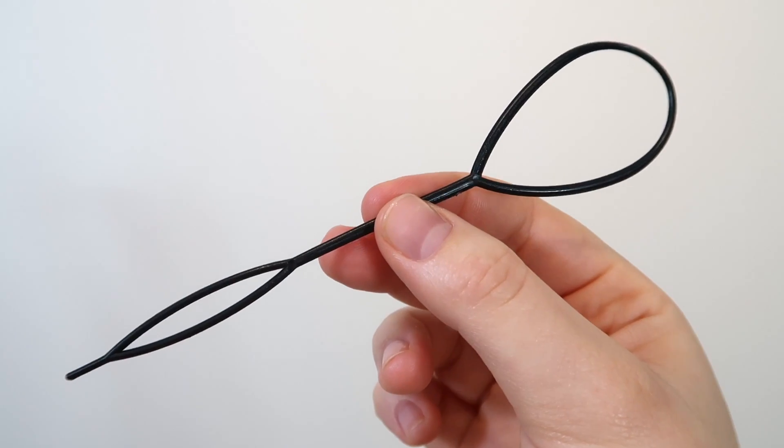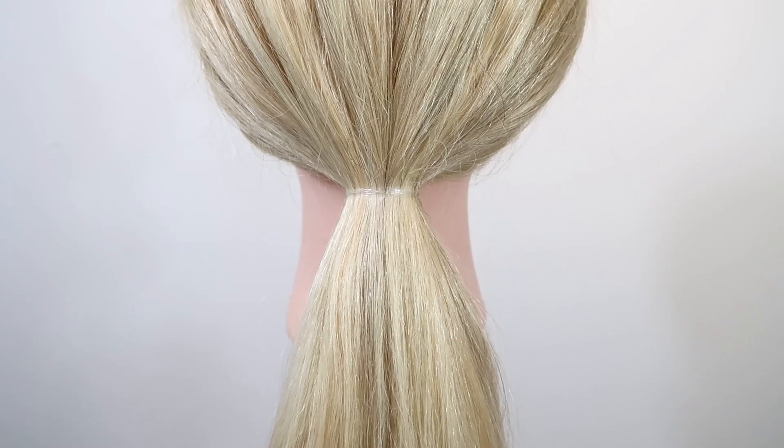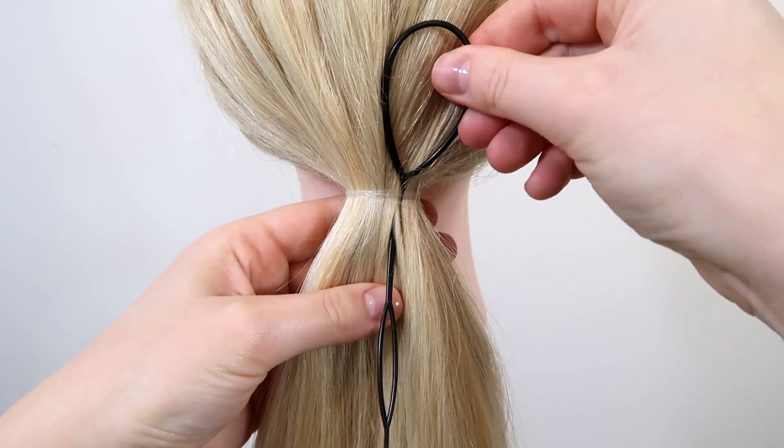For the first way, you're going to use a topsy tail — I will leave a link to this one down below. The first step is to push the topsy tail under the elastic you want to cover.